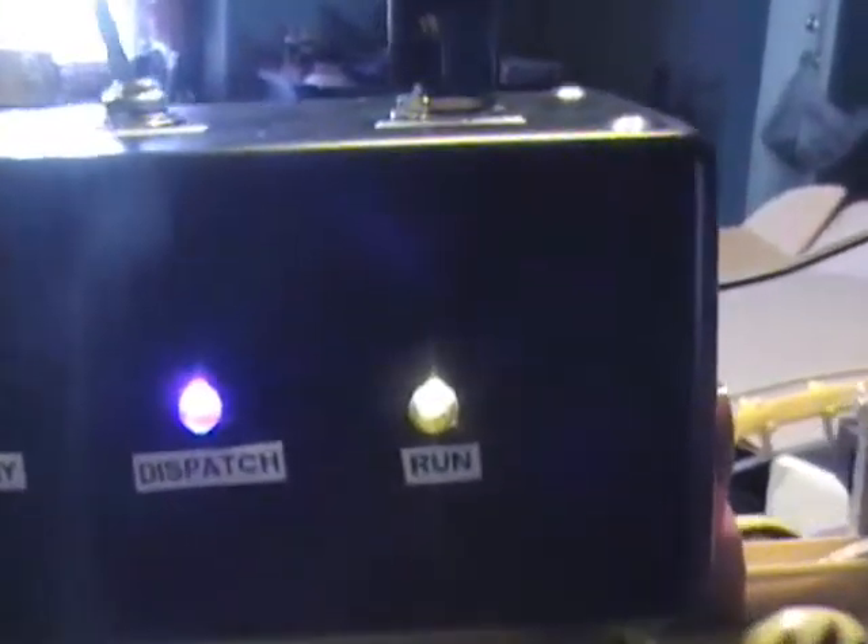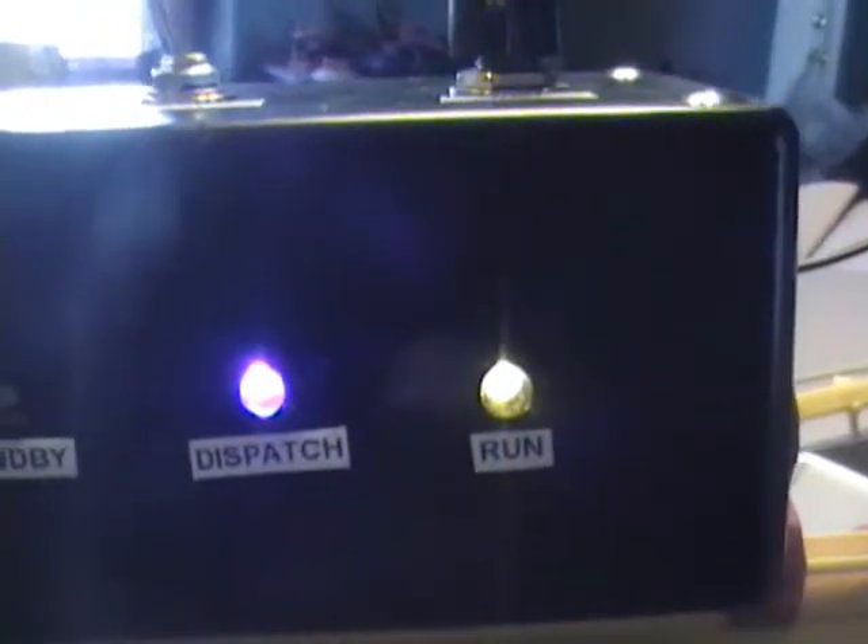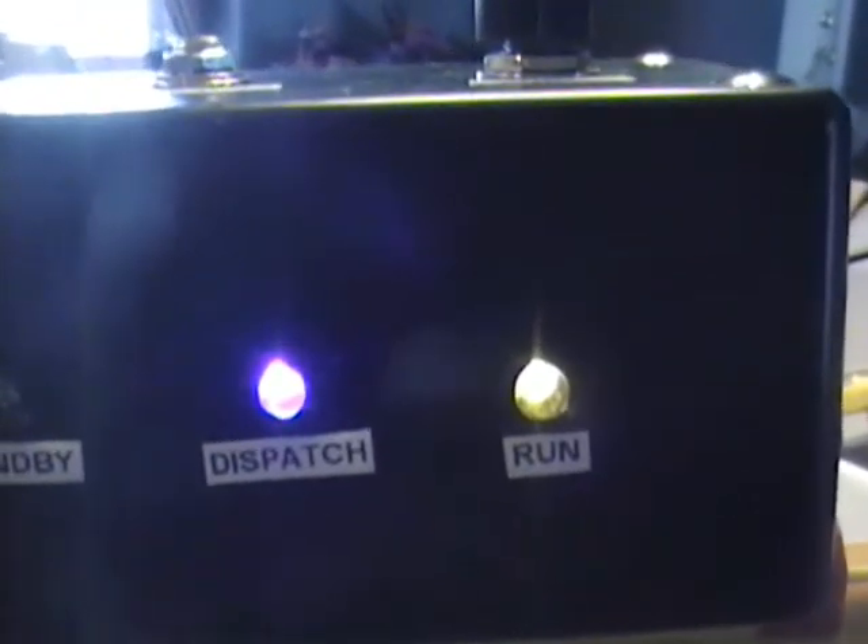Again you see the dispatch and run lights come up. After a few seconds, dispatch will turn off and continue to run. It will stay on run until the train comes back to the station.